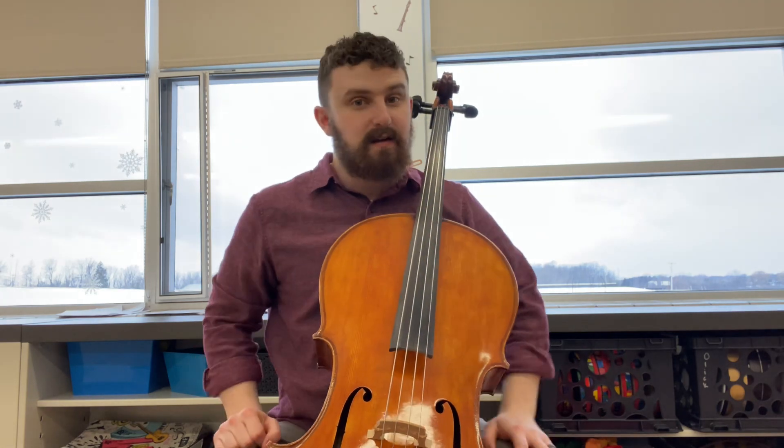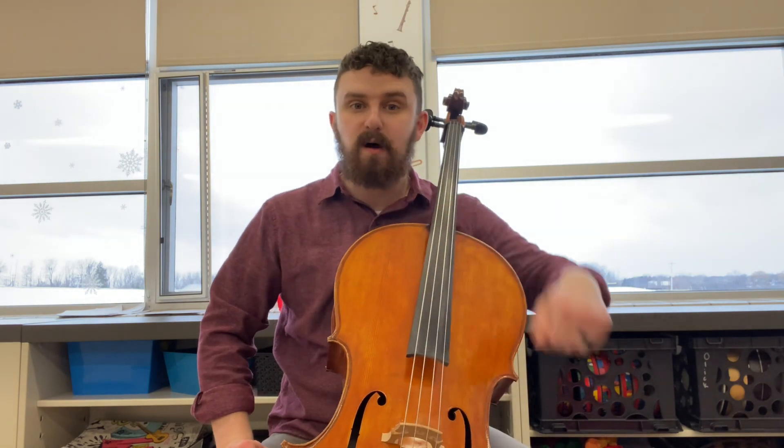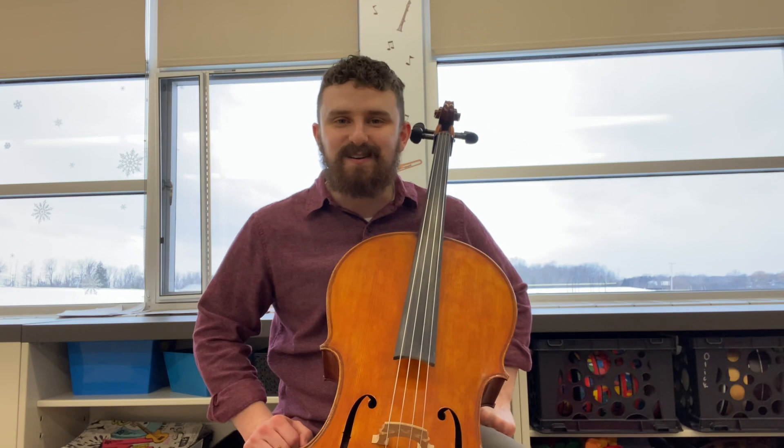All right. Now again, you can totally rewind this and play it as much as you want while you practice. I hope this helps — keep an eye out for the bassline video. Have a great day and go be awesome!